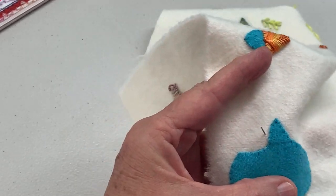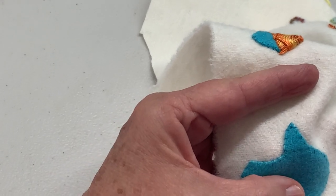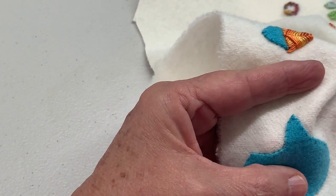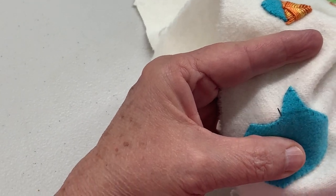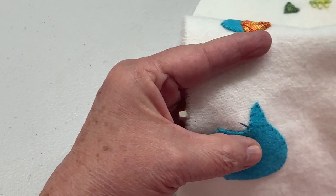I drew my line with pencil — a regular lead pencil — so that maybe you can see it a little bit easier. It's going to be completely covered, or should be completely covered, but you could use a chalk pencil if you're more comfortable with that.